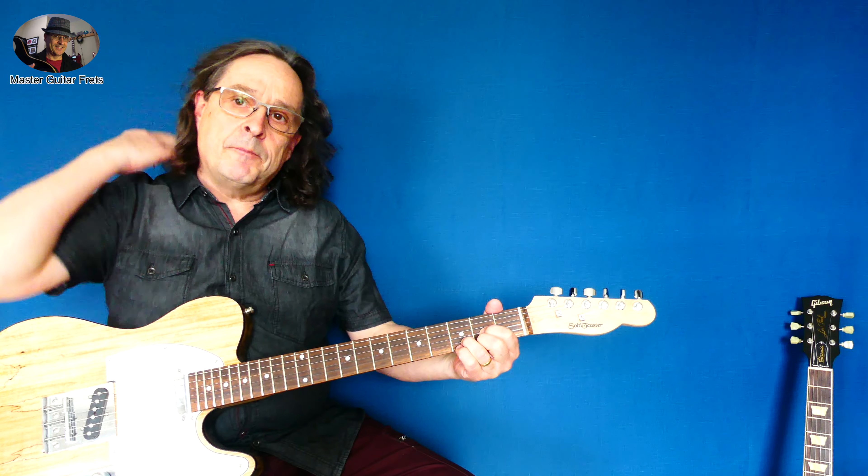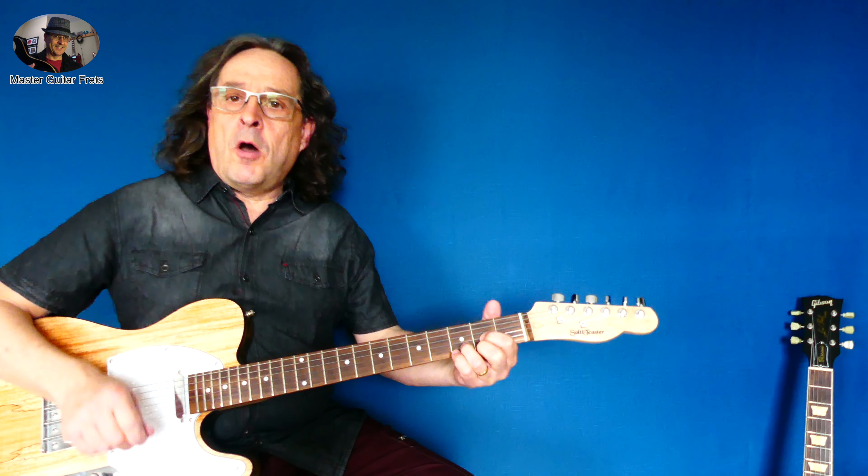It starts at D and the strumming is very consistent. The song is in three-quarter time — one, two, three.